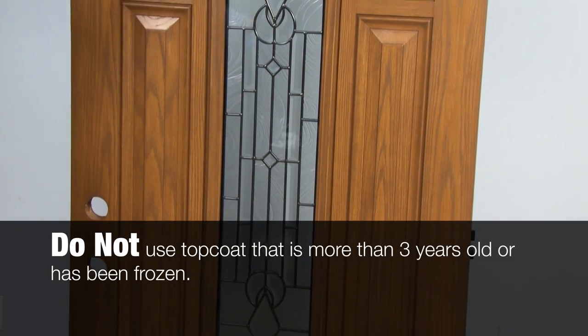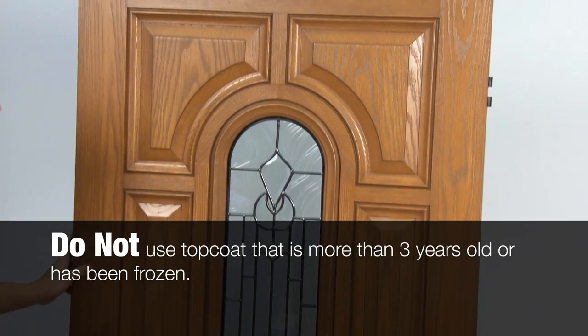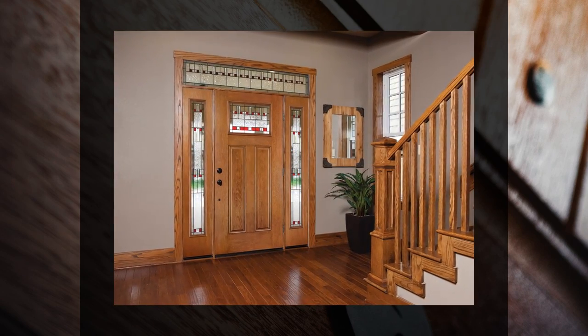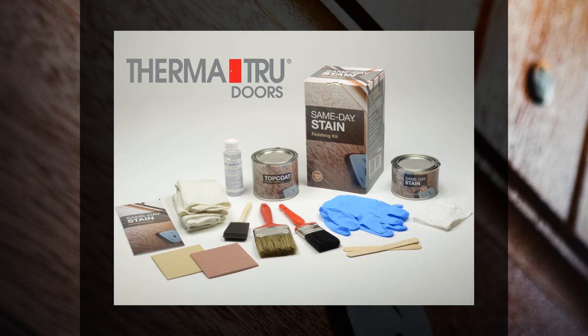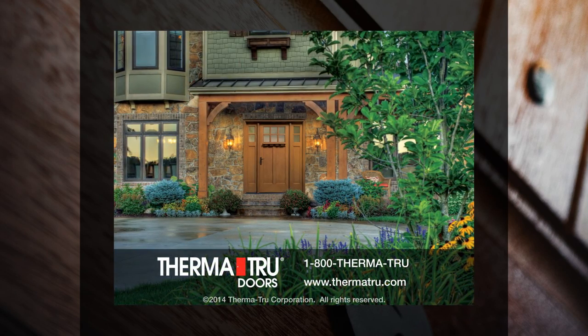However, do not use top coat that is more than three years old and do not use top coat that has been frozen. Premium classic craft and original fiber classic — a dramatic opening statement. Same-day stain and top coat, specially formulated for fiberglass entry and patio doors from ThermaTru, the leading entry door brand builders and remodelers prefer most.